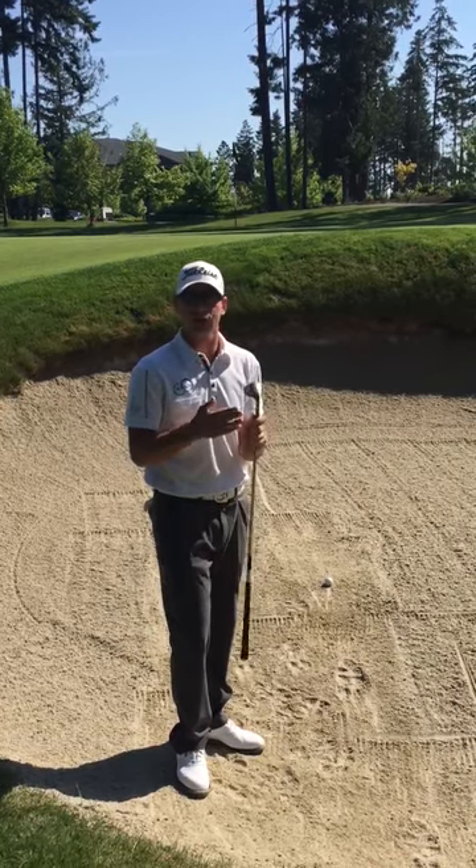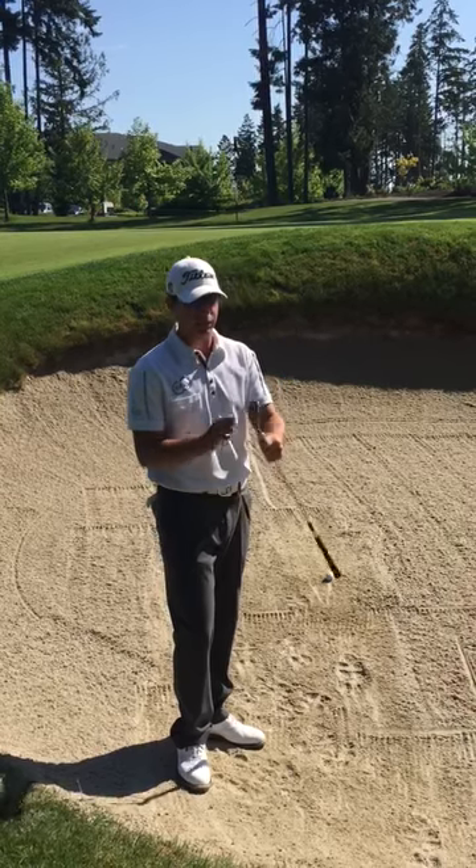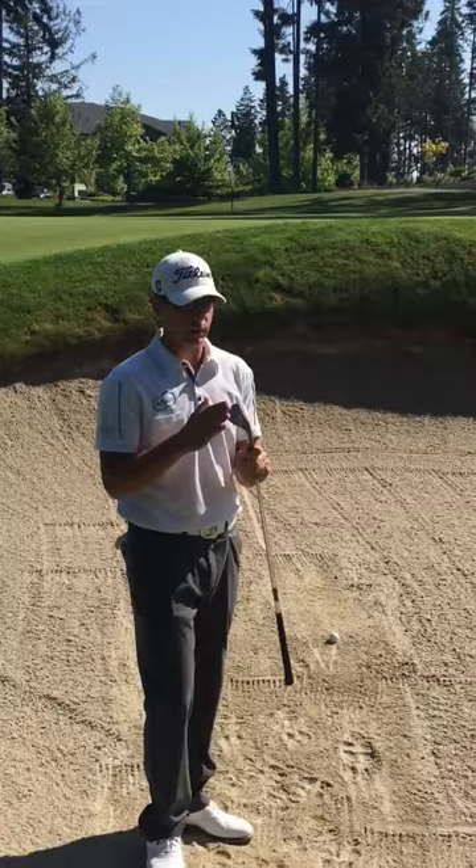First thing to understand is how your wedge works in the bunker. You've got a leading edge, which is the front of the club here, and then you've got the bounce on the back. What you want to do in the bunker is utilize the bounce.